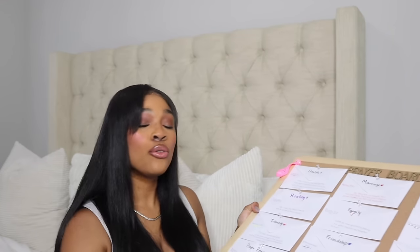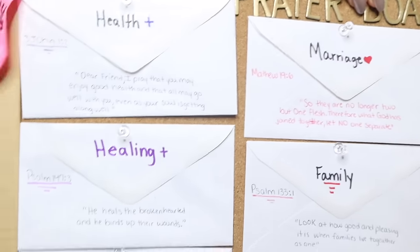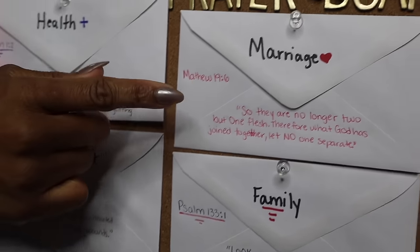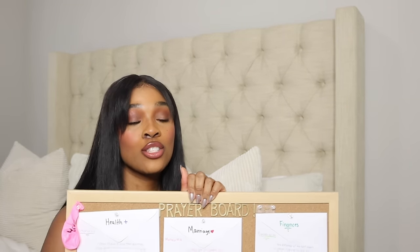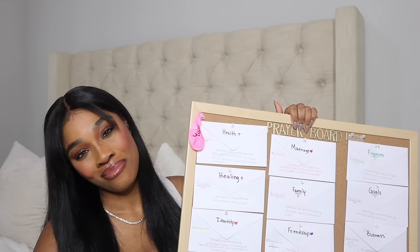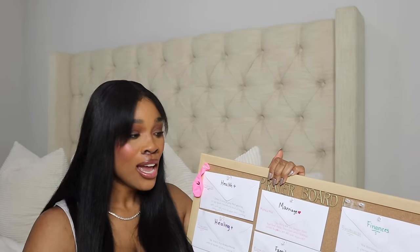You also need note cards and any other decorations that are up to your preference. And you have to add scripture — writing down a list of scriptures that match each category you're going to create on your envelopes. For instance, this envelope says 'healing' and I wrote a scripture that has to do with healing. This one says 'marriage' and I wrote a scripture about marriage. It's important to implement the word of God on your prayer board, because writing scriptures is what solidifies it — the word of God has so much power.